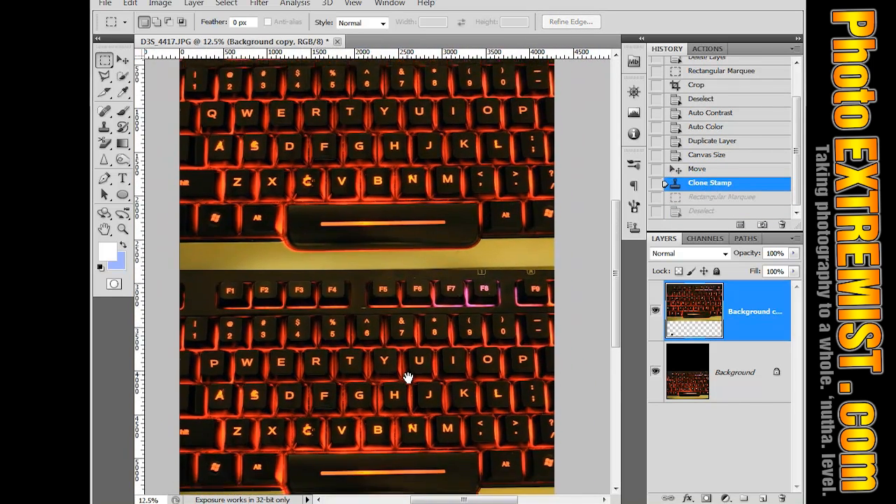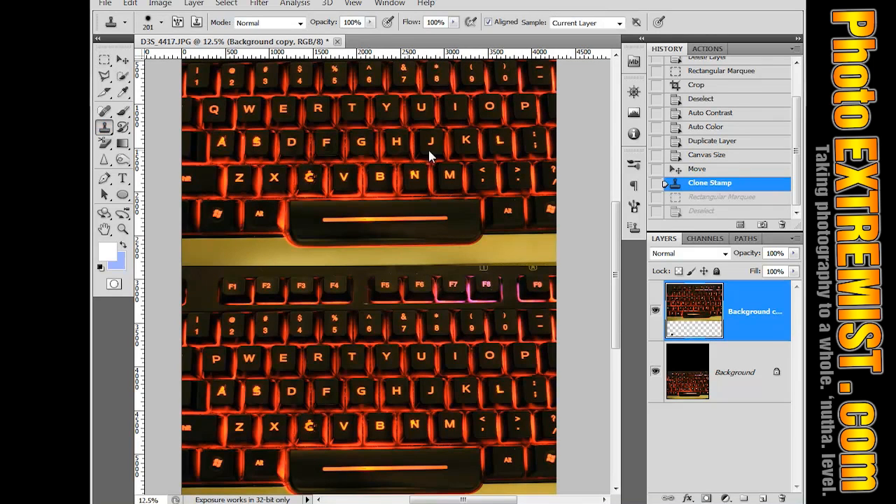We got that picture done. Now let's just spell out a word. Alt, click, and then click again to just paste the letter.